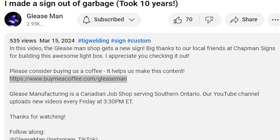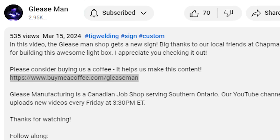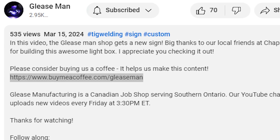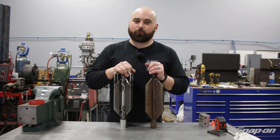Don't forget you can buy us a coffee — it's easy, just go to the description, click the link, and buy us a coffee. We're so thirsty here — quench our thirst, please. Anyway, thanks for checking this out. Have a lovely day and I'll see you on the next one.